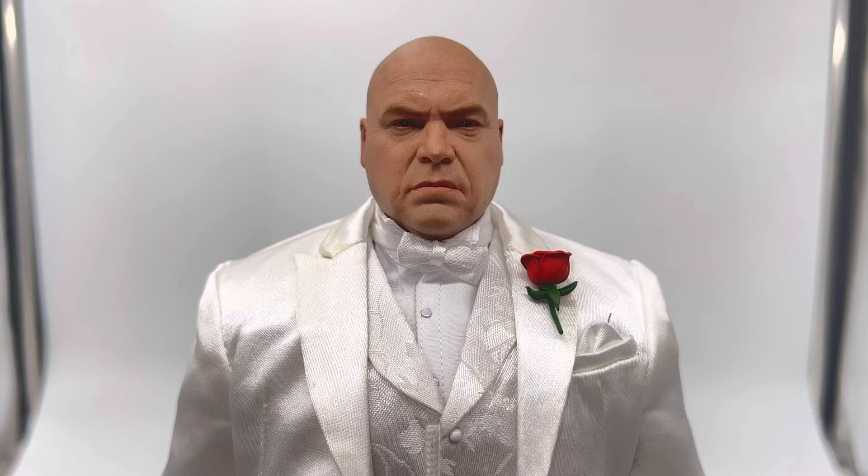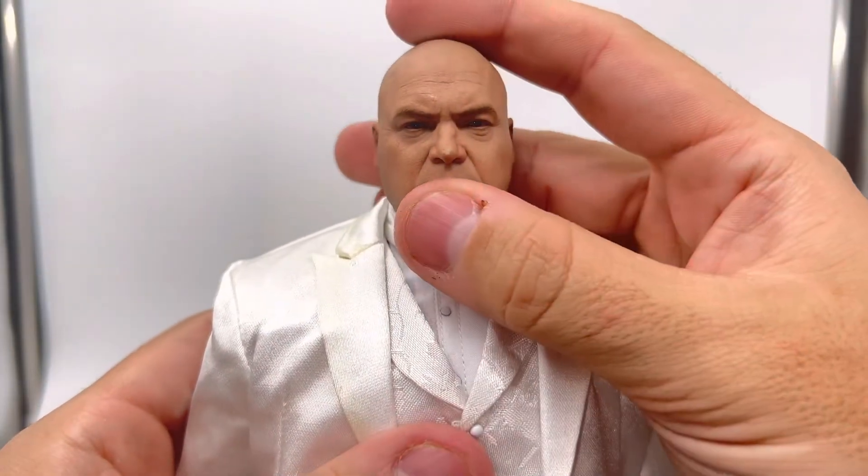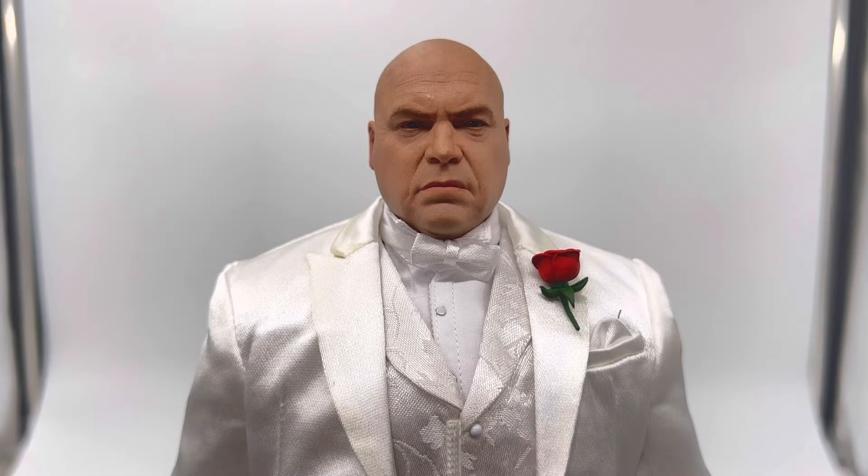Looking at the figure up close, the first thing that really jumps out is the head sculpt. I think it's a dead ringer for Vincent D'Onofrio. SoSo Toys really hit it out of the park for a third-party sculpt — I think it's one of the best I've seen. What I really like is that no matter how I pose the figure — looking from the left, from the right — it maintains the likeness. No matter which way you look at it, it's Vincent D'Onofrio. One thing I did notice on mine is a paint blemish right on the tip of the nose, which I'll have to get touched up or taken care of.